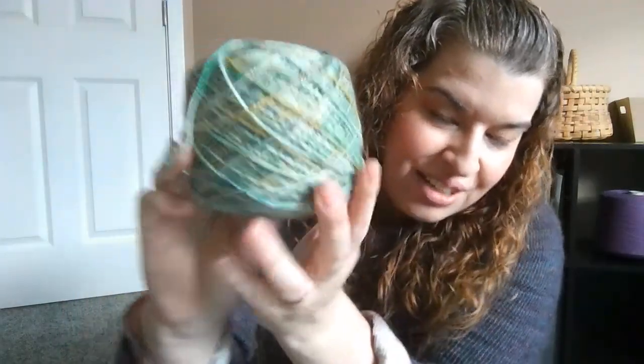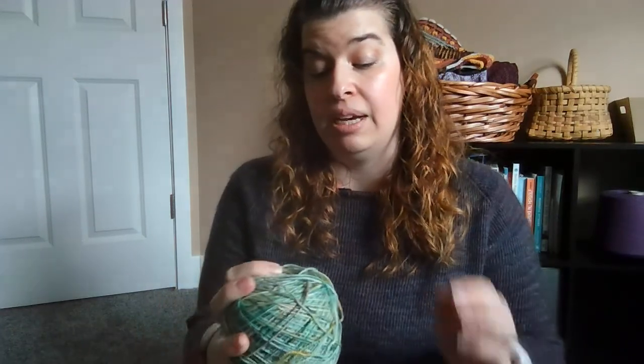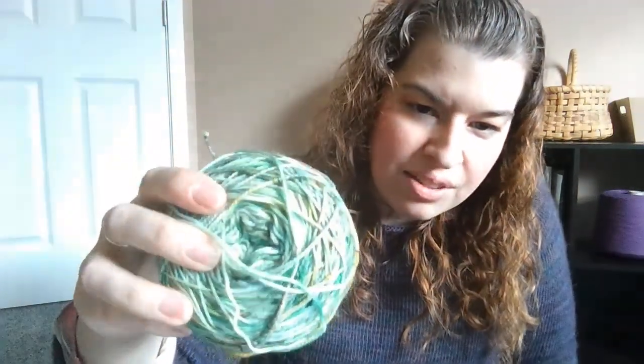You guys chose the Landscape colorway for me to knit next, and I finally caked it up. You can see the beautiful speckling throughout — there's a really nice green, light green, and yellow. There is also sparkling because there is Stellina in this base. This is my merino nylon Stellina base with 5% Stellina, so it has some fun sparkle. It's dyed on multiple bases but that's one of them.